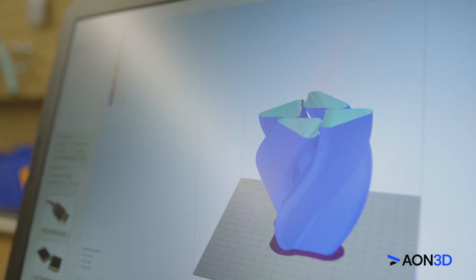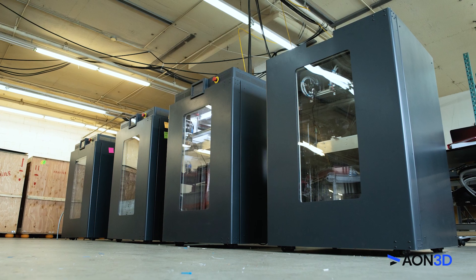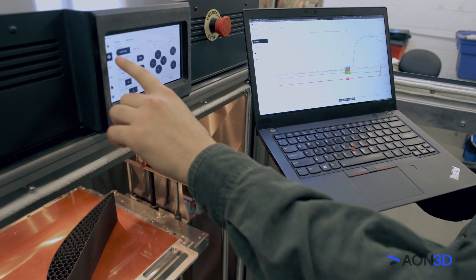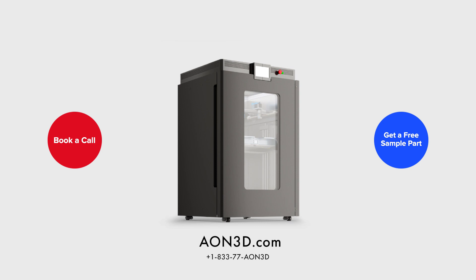Whether you're looking for a tool tailored to rapid prototyping or an additive manufacturing workhorse for end-use parts, the Aon M2 is your open door to affordable innovation. Book a call today with an additive manufacturing expert or get your free 3D printed sample part.